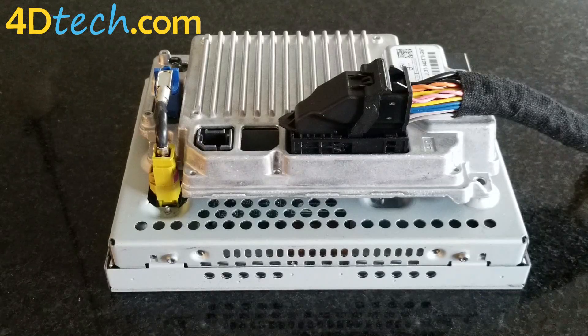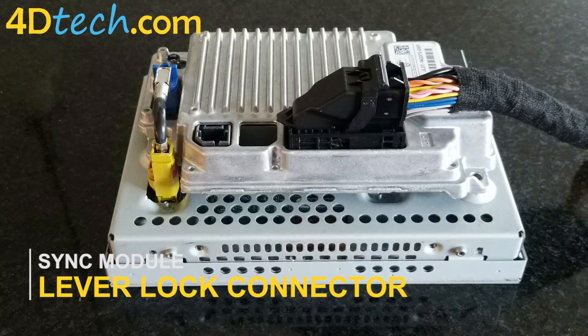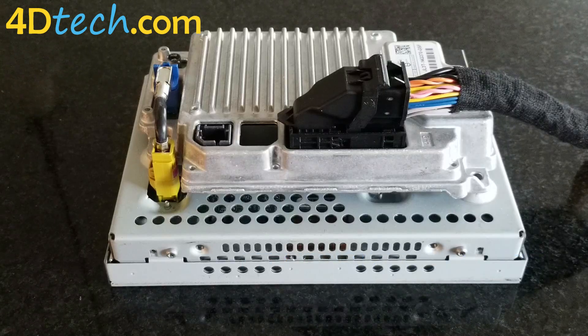Hi, this is Scott with 4D Tech. Today I want to talk to you about the 54-pin lever lock connector that you will encounter on many of our upgrades, conversions, and harnesses. It is crucial that this connector is properly seated in order for the harnesses and upgrades to function properly and to have a good connection.